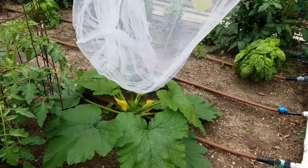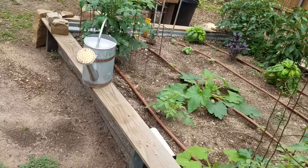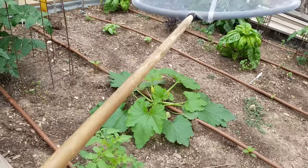I made this big ol' net. What I'm trying to do is just go over the plant and go like that. Something's in there. They'll come up the top and then I'll squash them. Squash the bug on my squash.